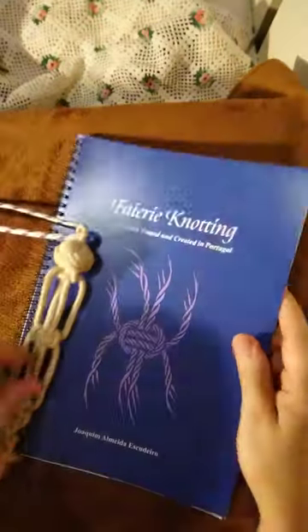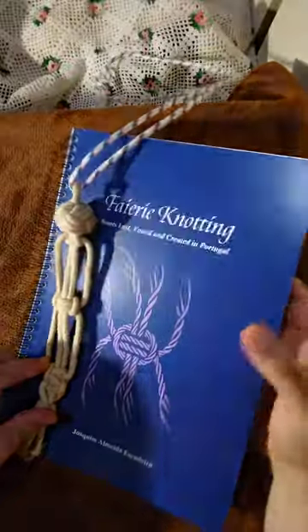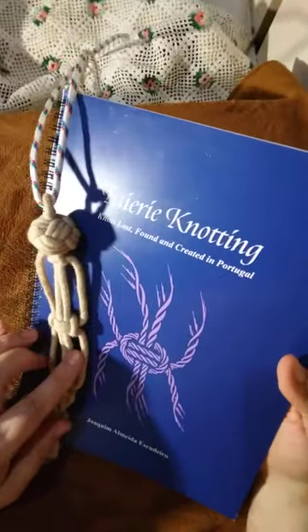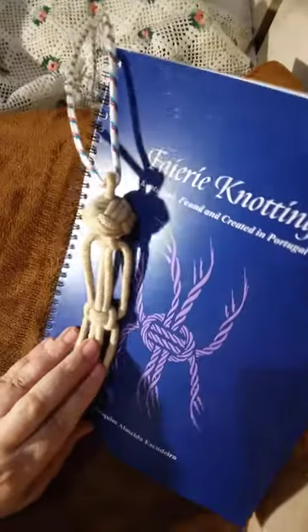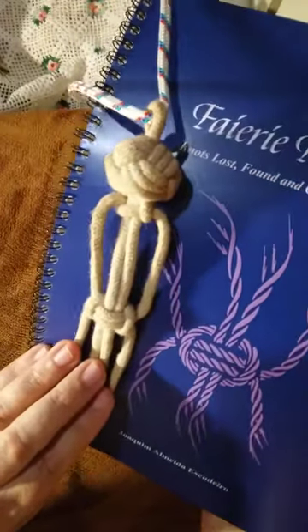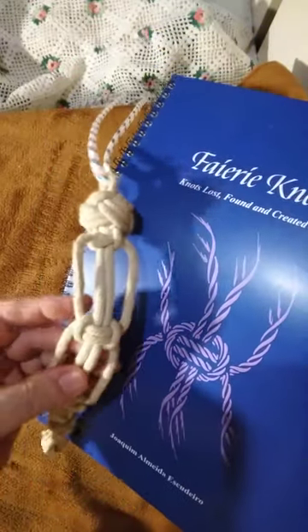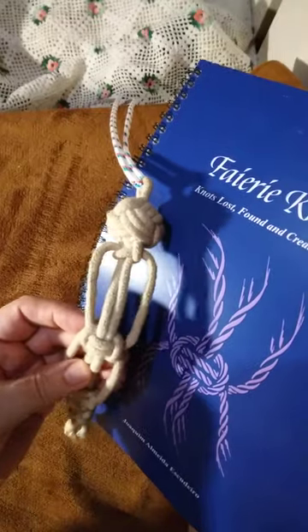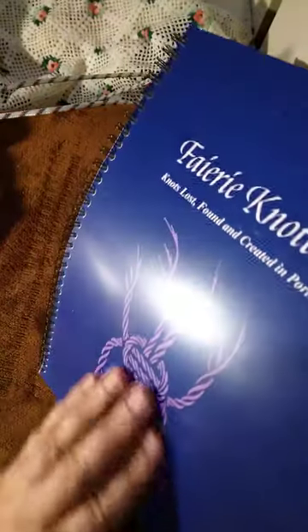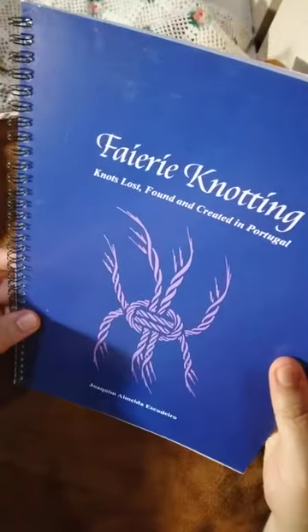This knot is this knot — that's right, this one in here. This one in here is this one. And that's all, folks — the presentation of my macramé book.